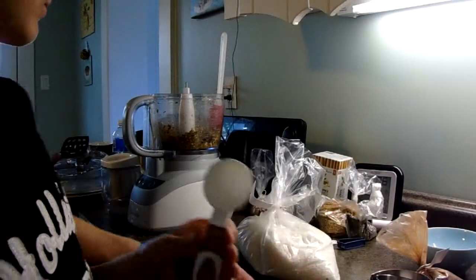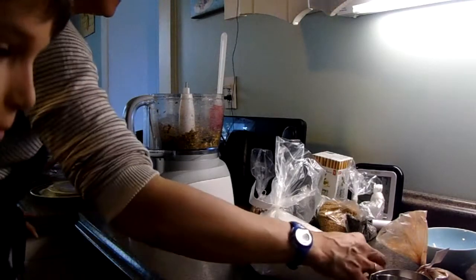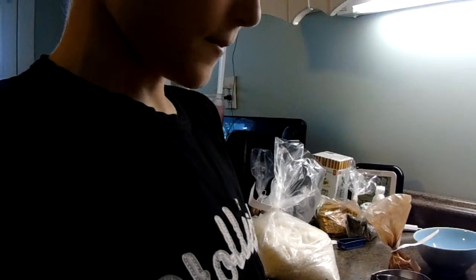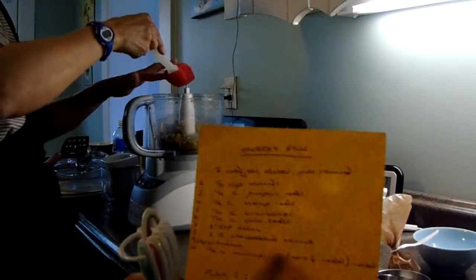Then a tablespoon of cocoa — but we're not doing that because Jack's dad can't eat cocoa. If someone in your family is allergic to cocoa, you don't need to use it, but they're really nice with cocoa. Then you put one cup of unsweetened coconut into the mix.